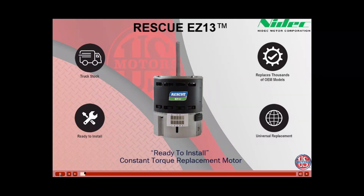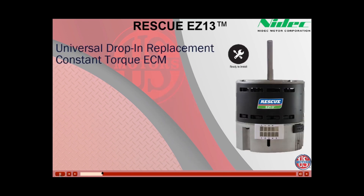Welcome to the product overview training for the U.S. Motor Rescue EZ-13 Constant Torque ECM, or Electronically Commutated Motor. This motor is ready to install, meaning no programming is required. The EZ-13 is a universal drop-in replacement constant torque ECM product.